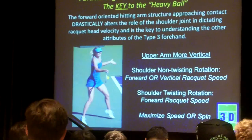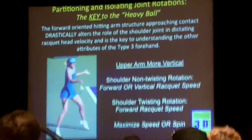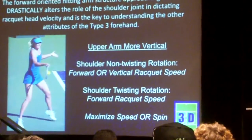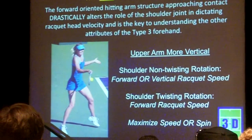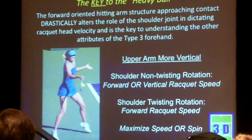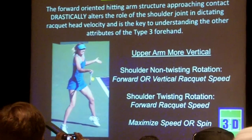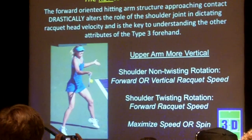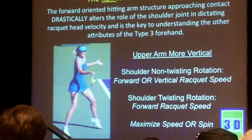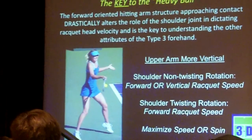Here's an example of the opposite case where the arm is not pulled through. Now the upper arm is more horizontal to the core. If I do that same shoulder internal rotation, it's going to make my racket go forward — whereas on the type 3, it makes it go up. That changes everything. So now the shoulder non-twisting rotation isn't going to give me much forward speed — it's going to give me either forward or vertical. And the twisting rotation gives me forward racket speed. Now I'm left with an ugly choice: I can maximize speed or spin, but not both.